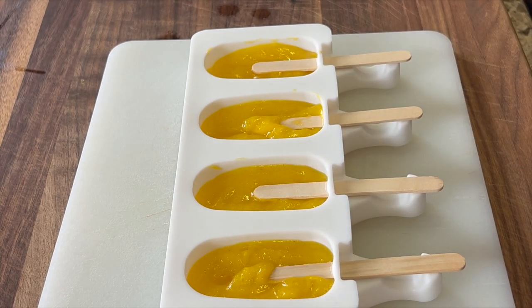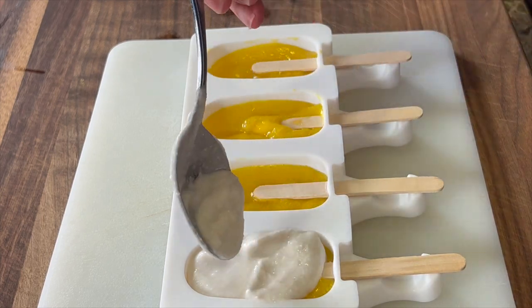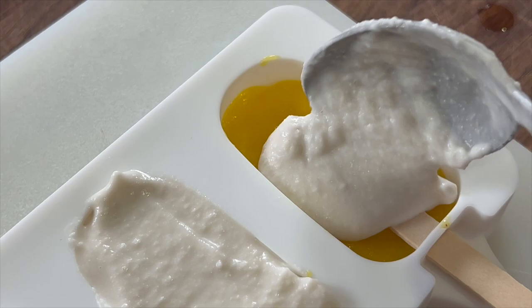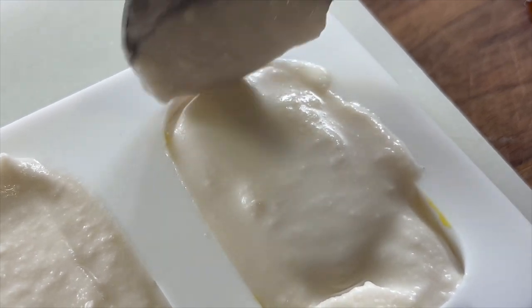Once we have our mango layer pretty much frozen — or close to it, just as long as it doesn't bleed — we can start adding our second layer of coconut cream. Just spoon it right in and spread it out. Once you have both layers in the mold, put them in the freezer. They are edible in two to four hours and surely by overnight.